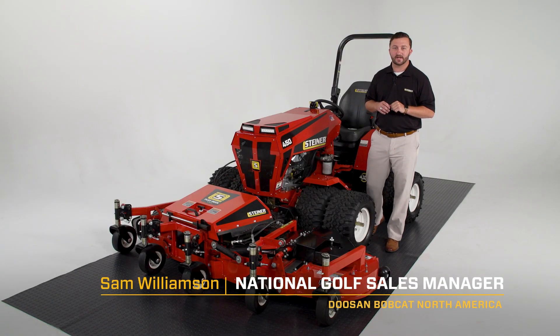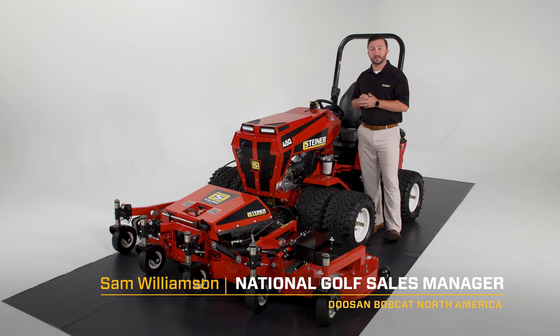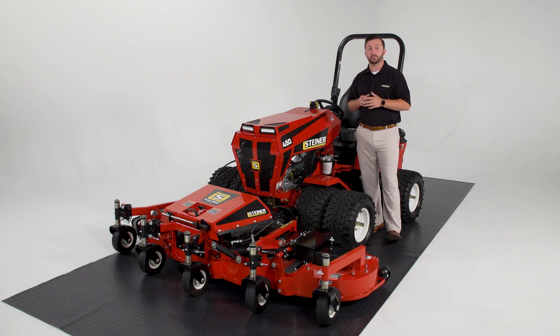Hey everybody, I'm Sam Williamson with Steiner Tractors. I wanted to take a second today to run you through how we like to set up our tractors for slope mowing specifically.